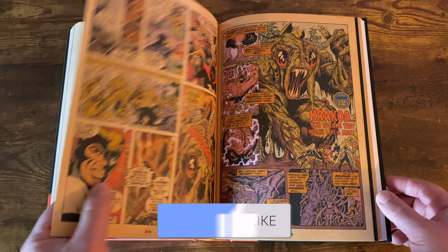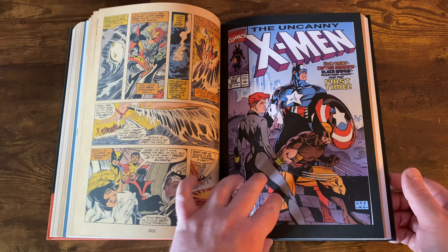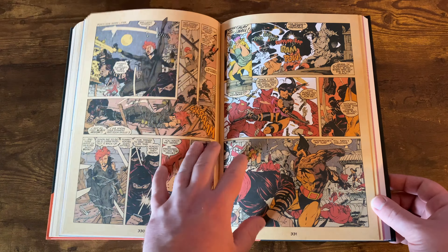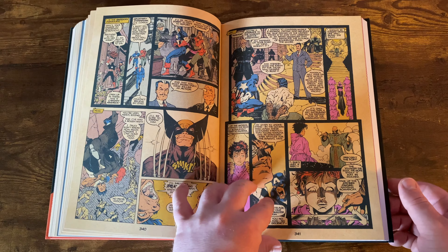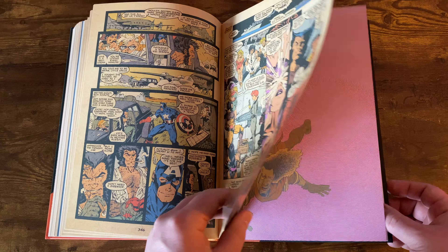Then you get X-Men 268 as well. This is with Captain America, Black Widow, and Wolverine — some great artwork throughout this issue. That is the Gem Mint exclusive shirt right there, which is a pretty sick shirt — artwork inspired from that.